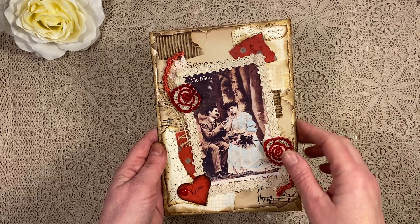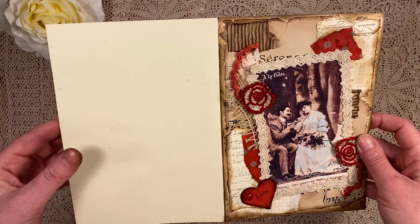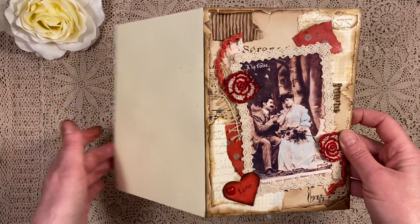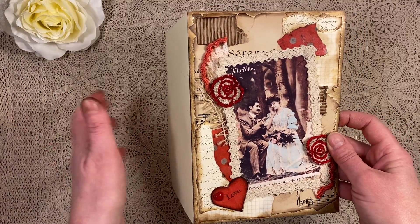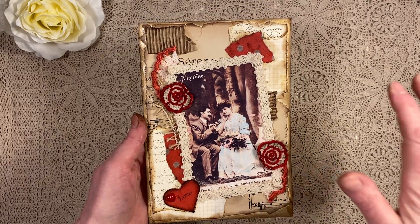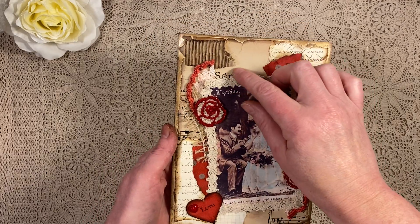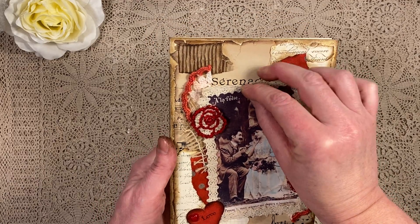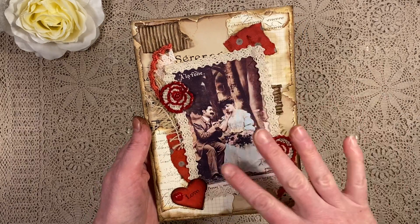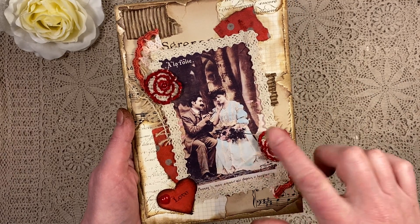First of all, I took this piece of paper — it's cream but with a linen structure in there, it's an A4 size, so I just folded it double, so right now it's an A5 size paper. And I made like a patchwork background. I used some music paper, and you can just about see the word 'serenade' there.